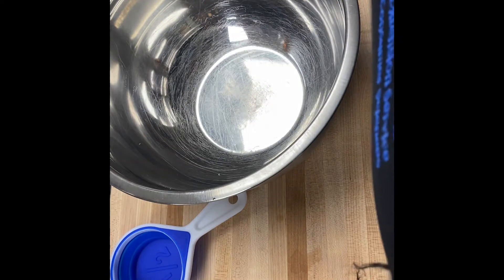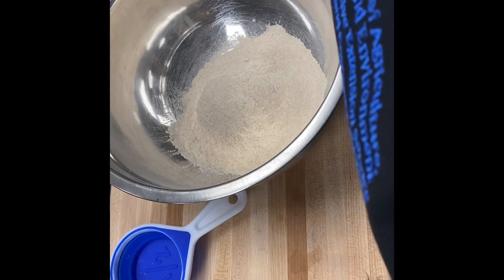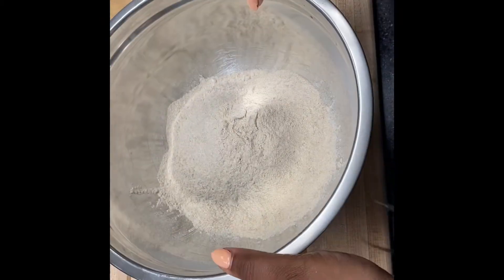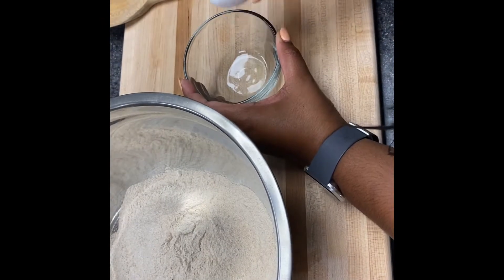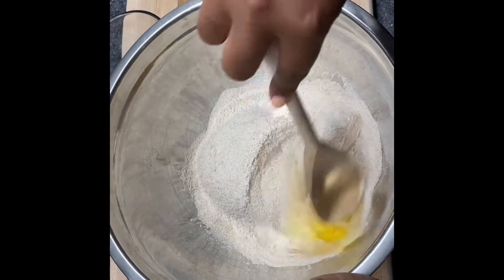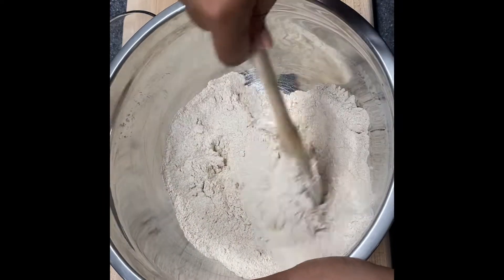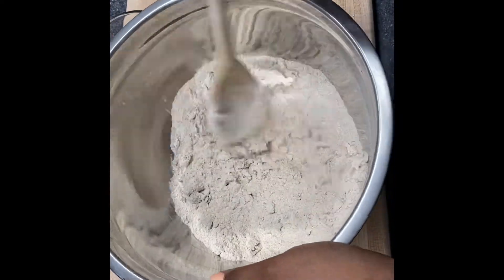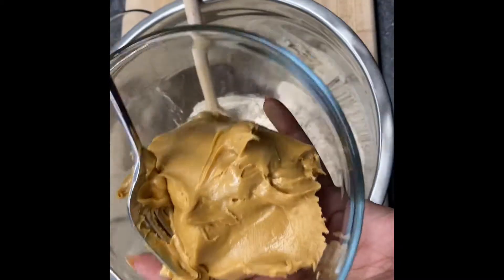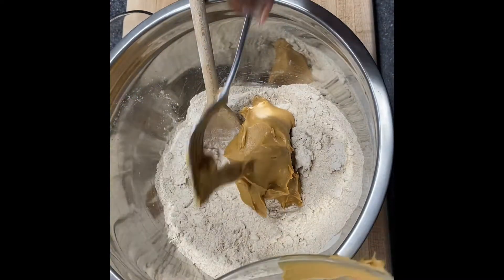Okay, in a bowl add two and a half cups of whole wheat flour and one egg. When you crack the egg, I like to do it in a separate bowl to make sure that no eggshell pieces get in the mix. Next we're going to add one cup of natural peanut butter, one cup of water, and two tablespoons of honey.